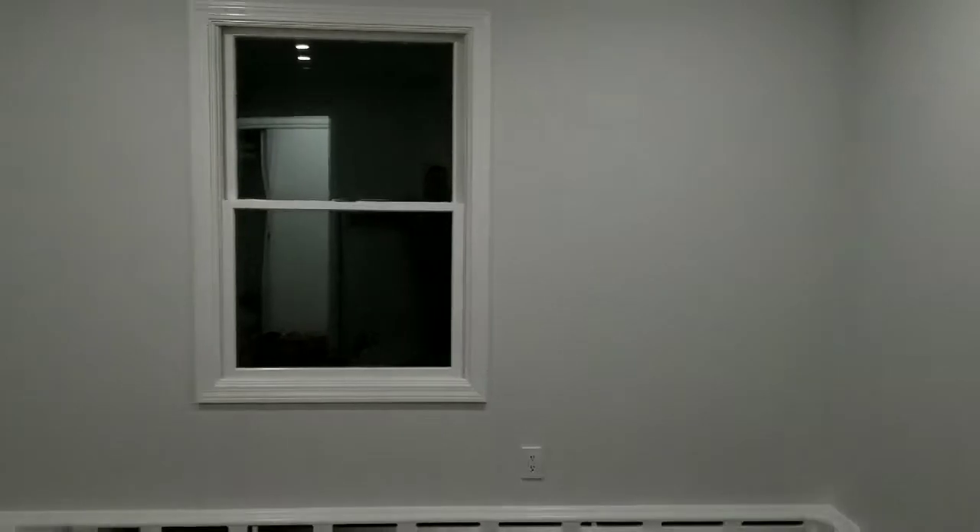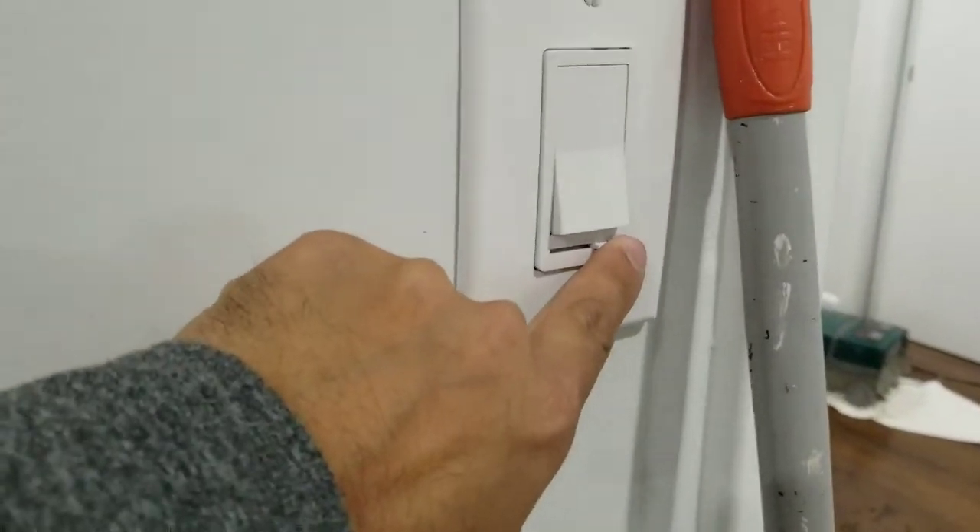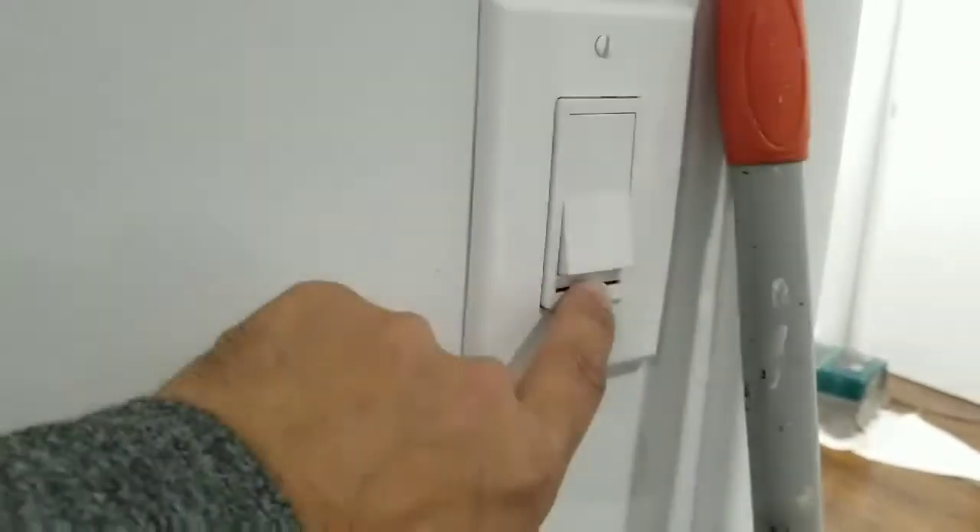That's about it. Just wanted to show you a quick video on it. Like and subscribe, any questions comment below. That's the switch right here, it makes it dim.